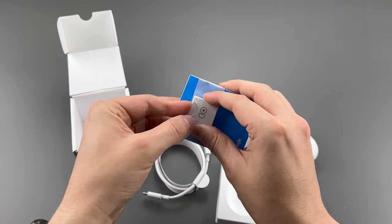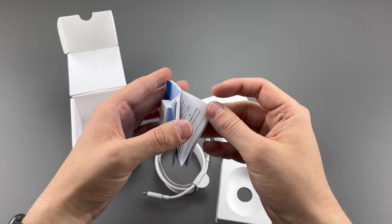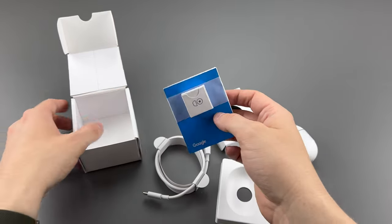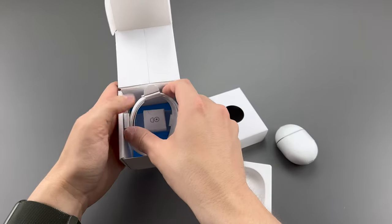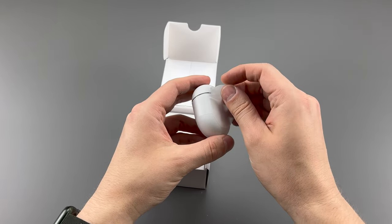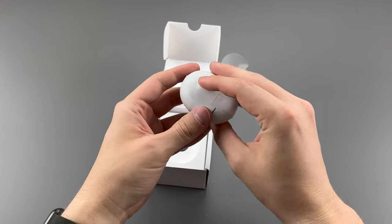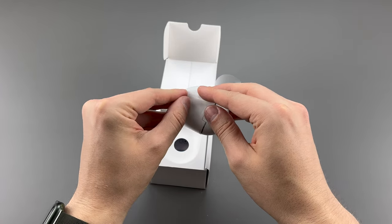Then we get ear tips, which are small and large. And spoiler — I had to choose the large ones, even though I normally go with the medium ones that come with it. But I'll explain that briefly in the Pixel 6a review video. So we can take off this little plastic thing — again, not really the best for recycling or being green, but okay.